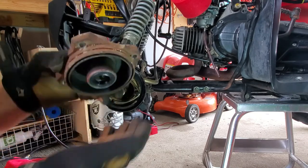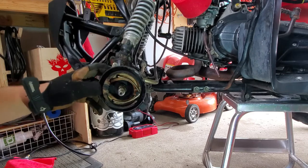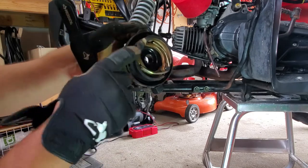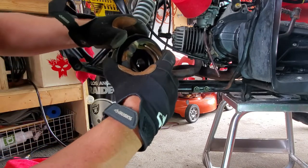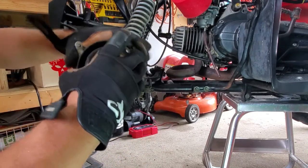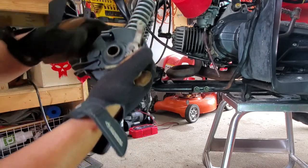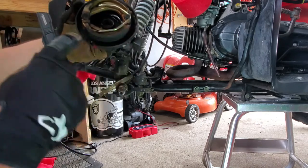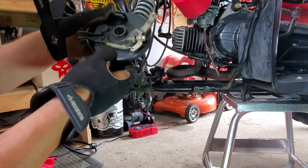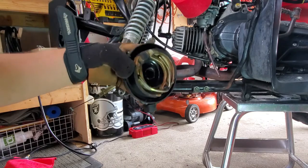Look at all that crud in there — nasty. And then here's the brake assembly. This pivot point here, stuff won't even move. So take it apart. Let's get the cable off first. What we're going to do is take out the brake pads, take off the lever spring, and see if we can punch this pin out to see just how bad it is in there.